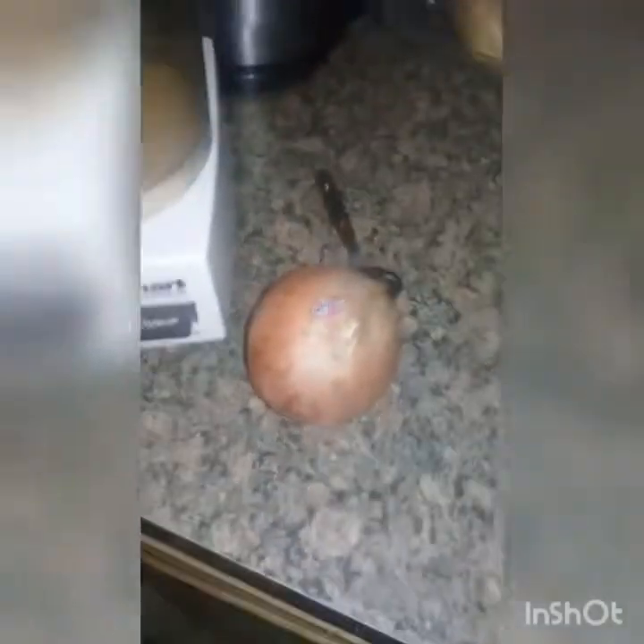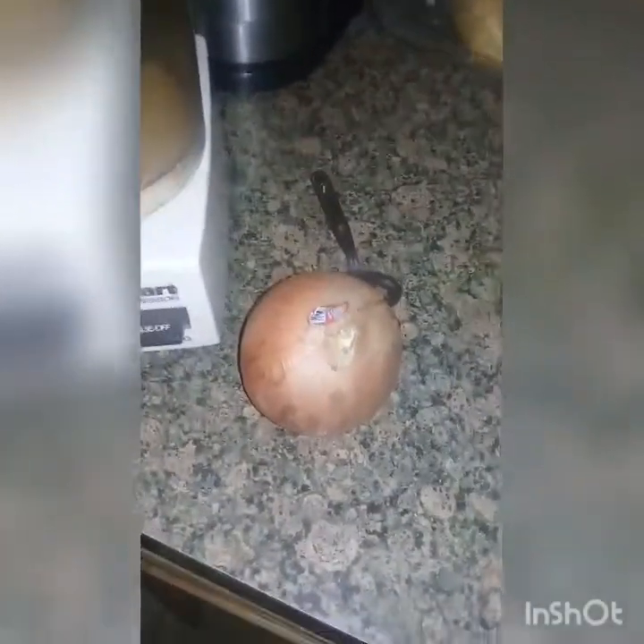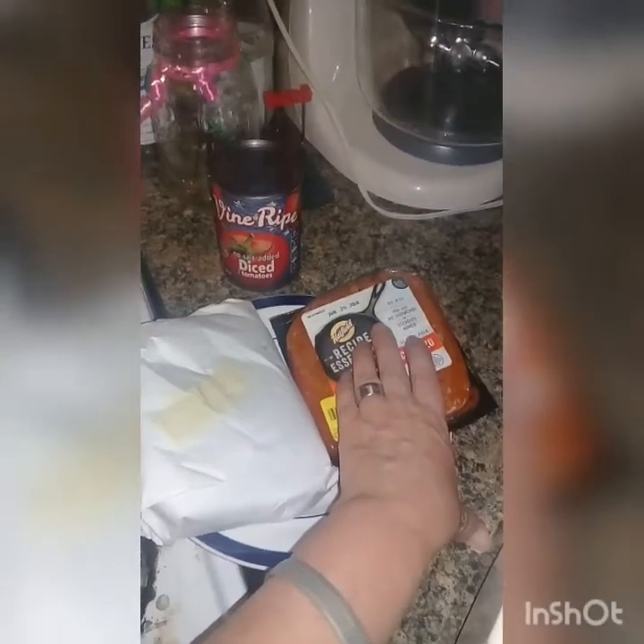First we're going to start with the meatballs, because the best way to cook meatballs is in the oven, I've learned. I'm going to be using a spicy sausage. You can use any kind of sausage — chicken, beef, pork, turkey — any kind of sausage you like.